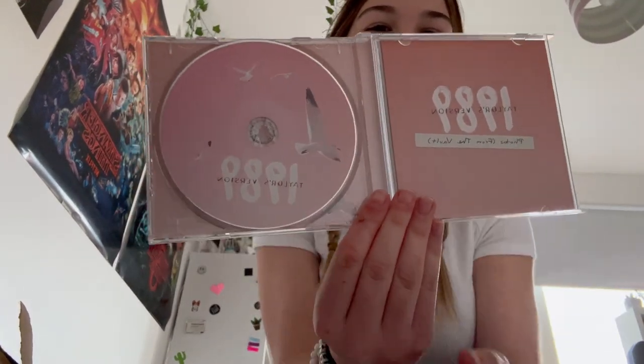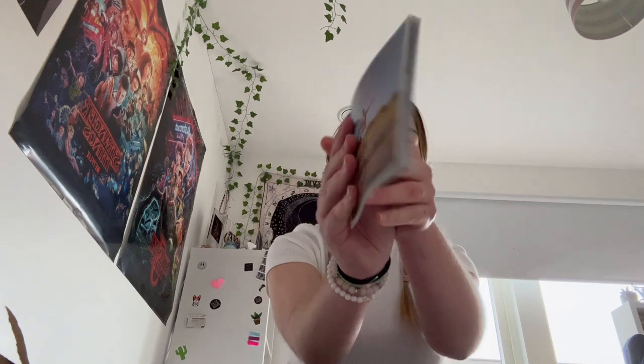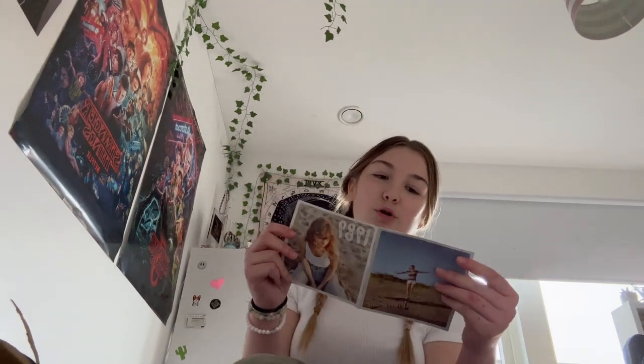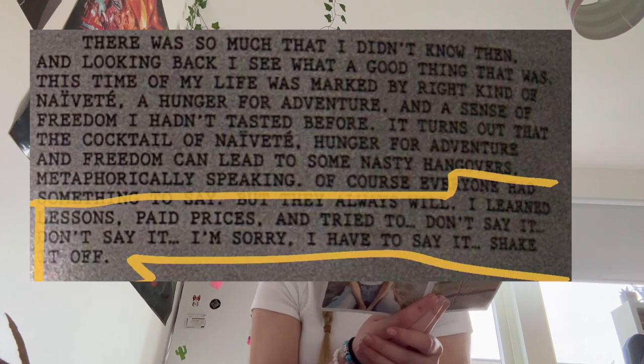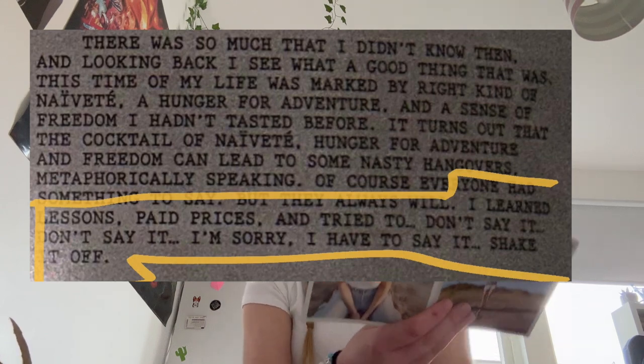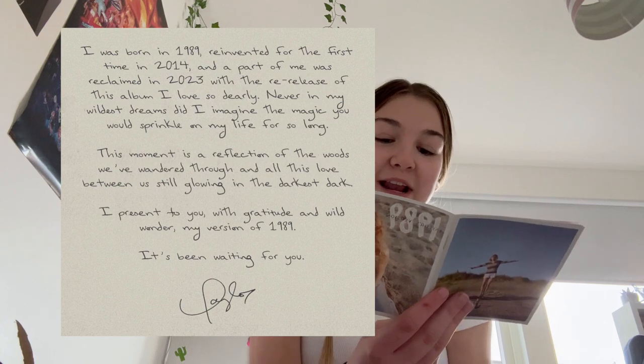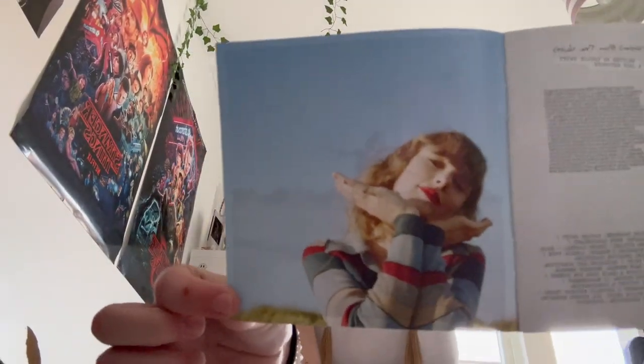There's the photos and the CD disc — I'll be opening them in a minute because there's some juicy stuff, so I want you to wait and watch the rest of the video. Now I've got the lyric booklet out — it's got the same picture as the back. Let's read the prologue quickly: 'I learned lessons, paid prices, and tried to' — don't say it — 'shake it off.' She's such a millennial. 'I was born in 1989, reinvented for the first time in 2014, and a part of me was reclaimed in 2023.'